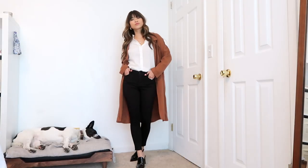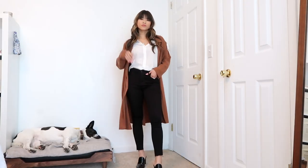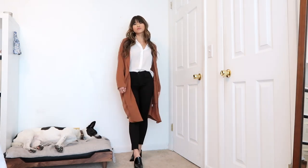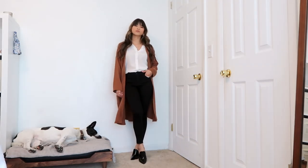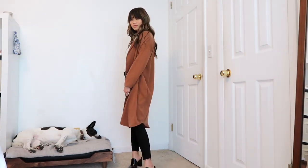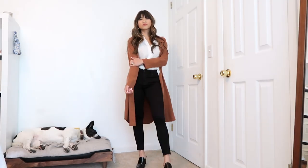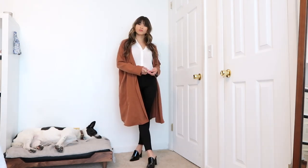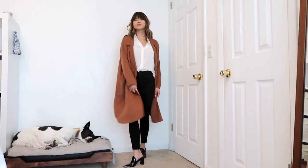This next look is perfect for fall. I love any sort of long cardigan or duster — it just pairs really well over the white button down. I have on those black skinny jeans again, and I love that you can re-wear pieces like the jeans, shoes, and top — all you have to do is add a duster to completely change up the outfit.